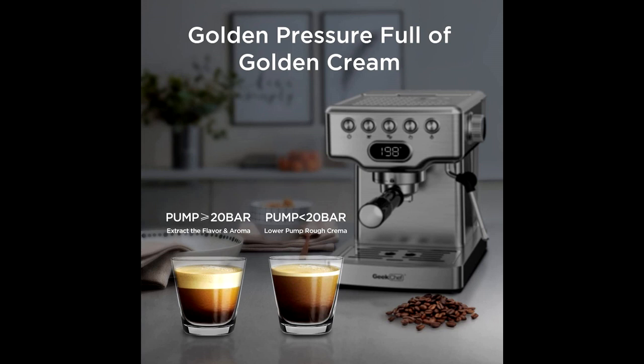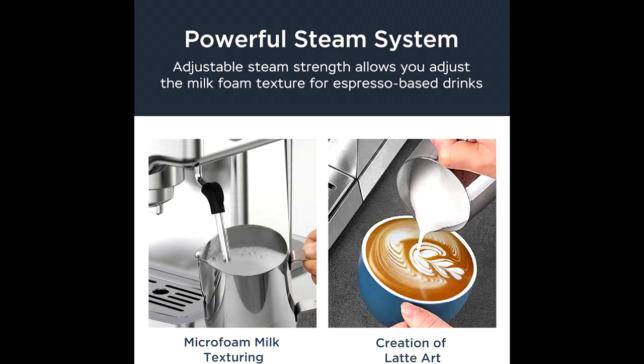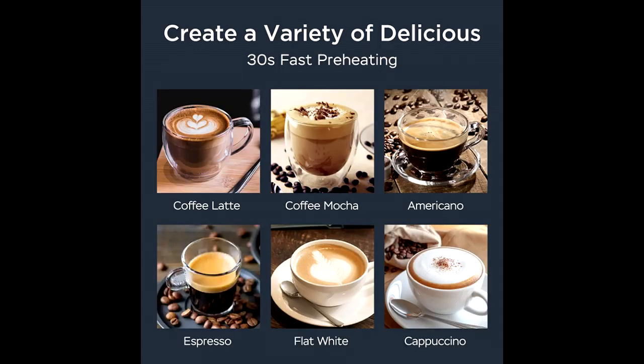20 bar high pressure extraction produces quality coffee liquid filled with golden crema, making the espresso more aromatic and richer. The stainless steel boiler system makes espresso more fragrant and rich in crema.